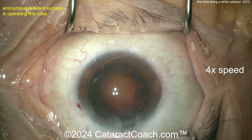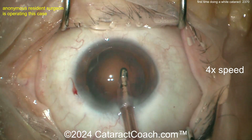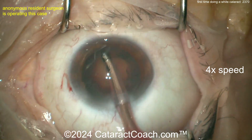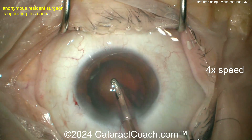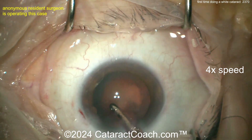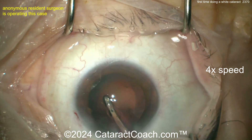Check out the Cataract Coach podcast — the best podcast in ophthalmology, with the sole purpose of making you a more successful surgeon. Also on CataractCoach.com, if you're a resident there's a free PDF book about learning cataract surgery, plus a free 25-part curriculum series to learn phaco. If you don't download it, the onus is on you.